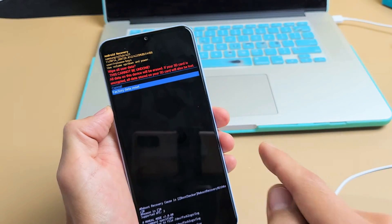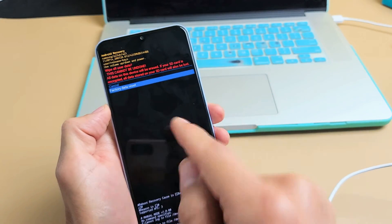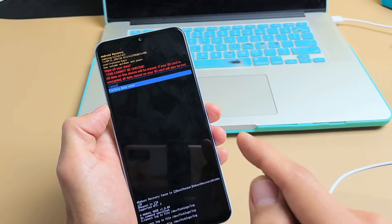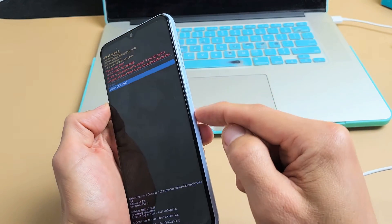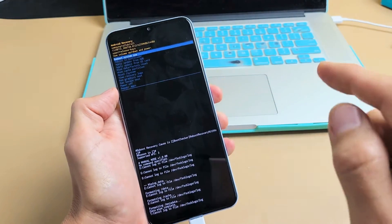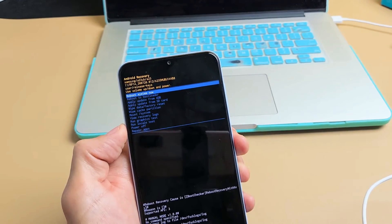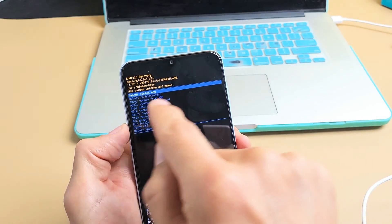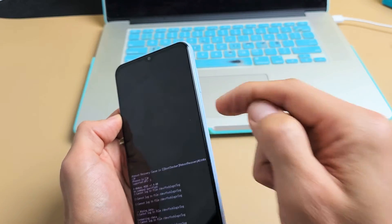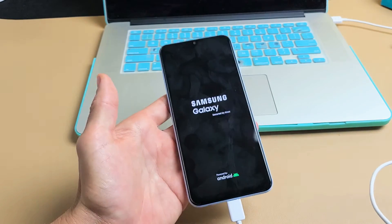Before you press factory reset — don't forget, if you had a Gmail synced to this phone, you will need that Gmail address along with the password to complete setup. Go down to 'Factory reset' and select the power button to proceed with factory data reset. It says wipe data complete, and now it defaults back to 'Restart system now,' which is exactly what we want. Tap the power button and give it two or three minutes.